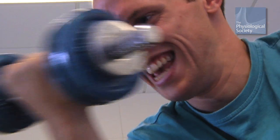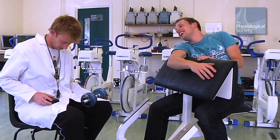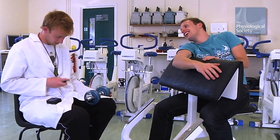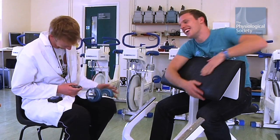Our hypothesis was that drinking beetroot juice would improve our stamina. 2.43 — that's more. Our results show that both Val and I were able to repeat more bicep curls after taking beetroot than before.